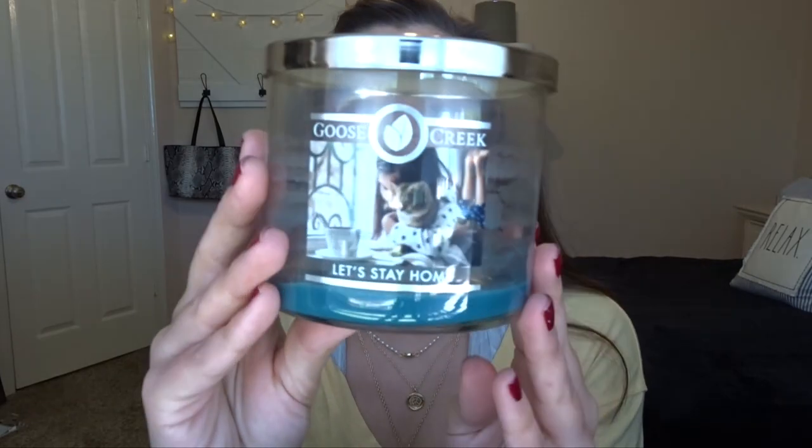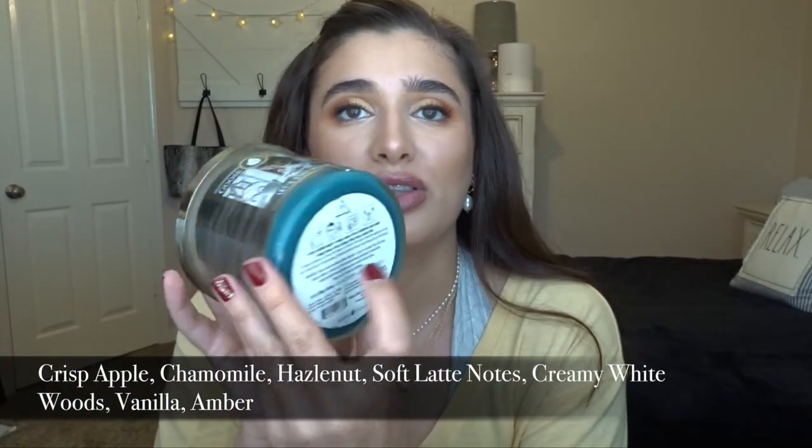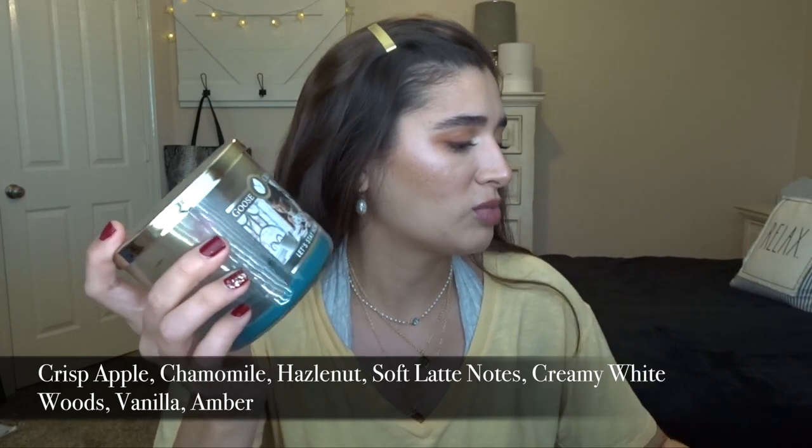The third finished candle is Goose Creek Let's Stay Home. This was kind of a cashmere blend candle - I'll put the notes from the website since they don't put their notes on the bottom. By the way, the performance of white caramel cold brew was a very high thrower - like really, really strong. Let's Stay Home was kind of a medium-high because I only ever burned it in my bathroom.